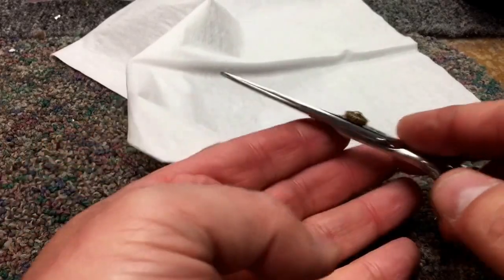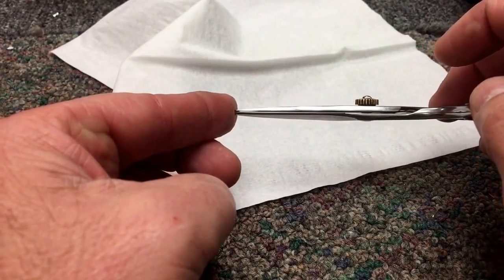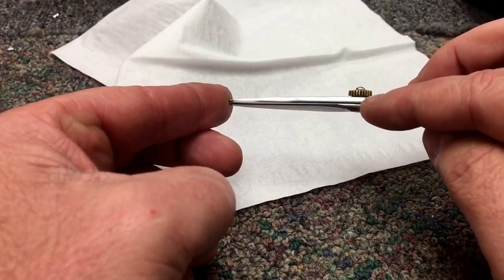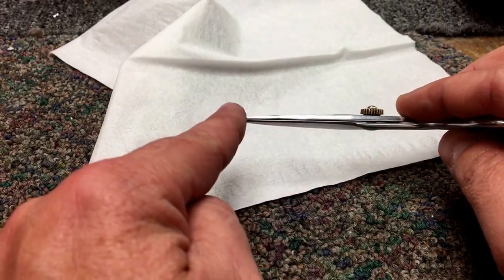I have put the shear back together at this point, and the problem that I was running into — we'll show you here as best we can in the video — is when the shear was sent to me, right over the screw hole area it was bent, and that meant that when the shear was trying to close the blades would not touch at all along the length of the blade all the way to the tip.